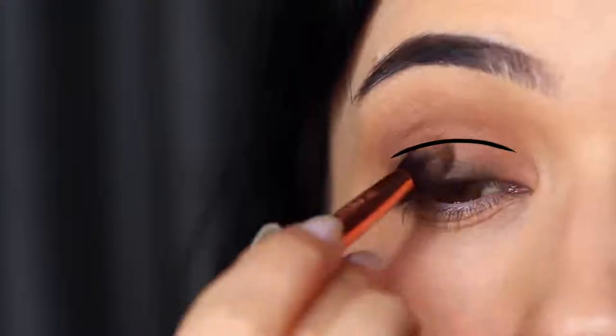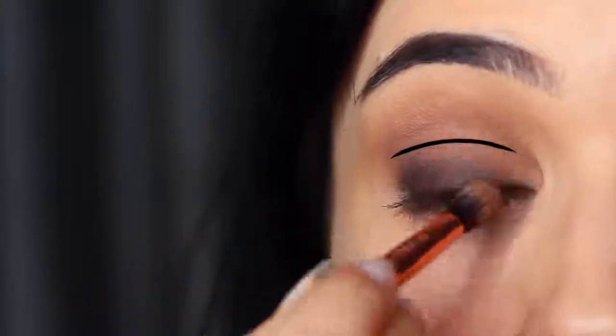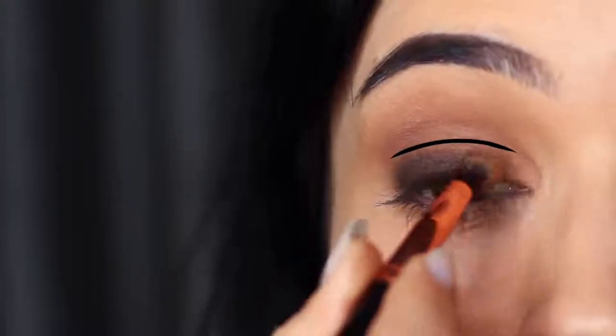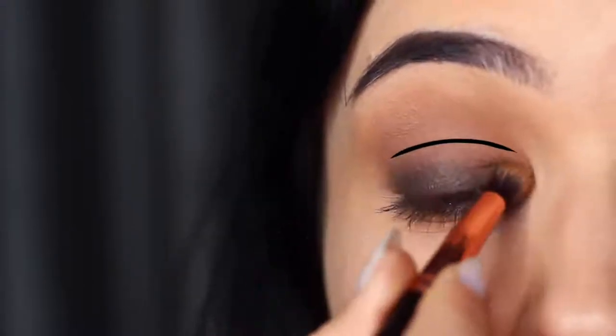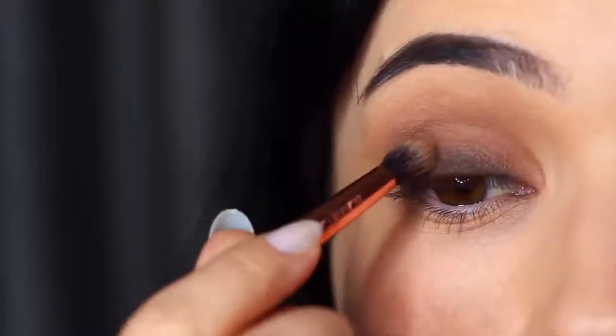I usually split the lid into two sections — a lower part and an upper part. It sounds really complicated but it's actually not. If you learn these techniques it will become easier, even though it sounds like I'm making it harder than it is.